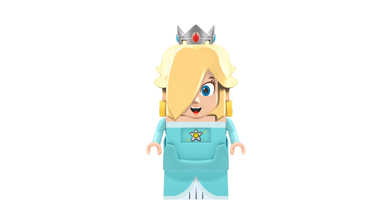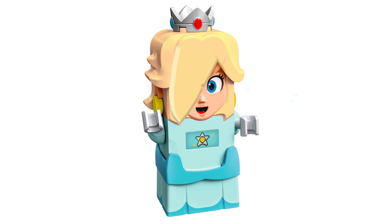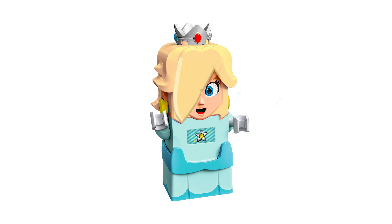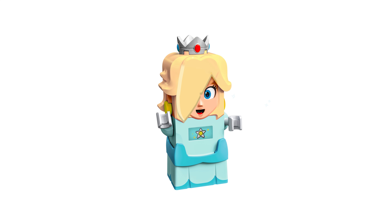The first thing that I want to talk about is this Rosalina. Huge shoutout to VinVinMario for the base design. I made it 3D and kind of changed it a little bit. I honestly think that if we were to get another interactive character, it would either be Rosalina or Captain Toad.